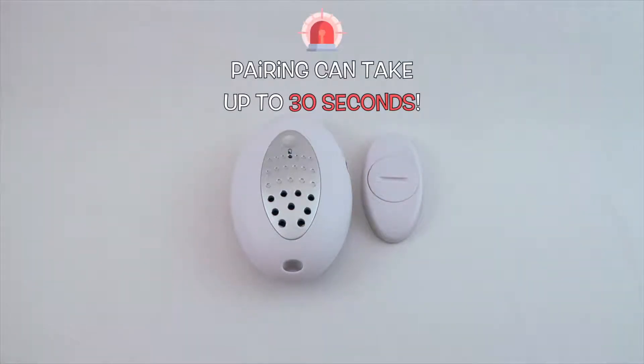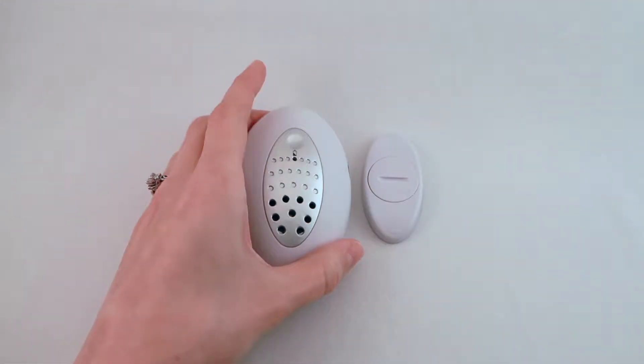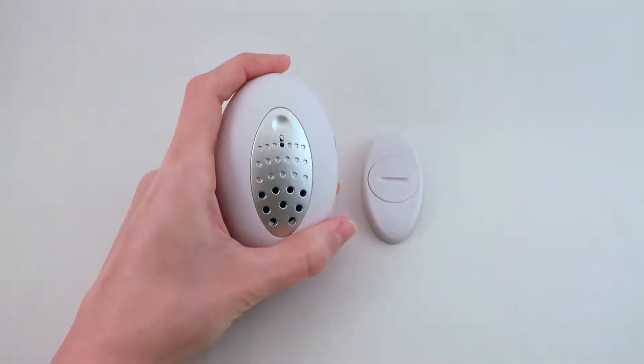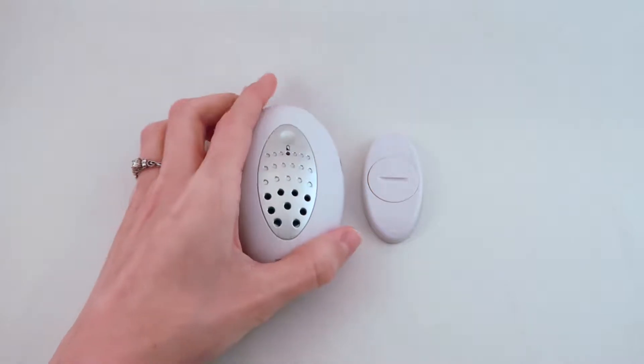Please note, pairing can take up to 30 seconds. To verify the Bluetooth connection, press the pause button twice. If there is a connection, the red LED light on the transmitter will blink several times.